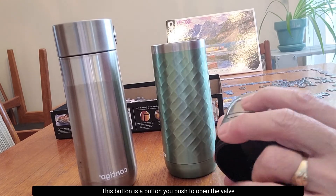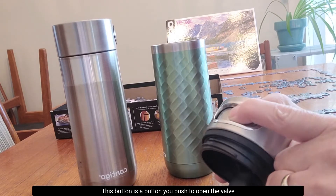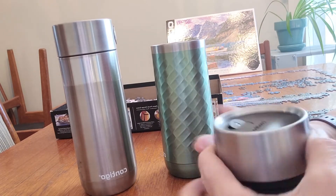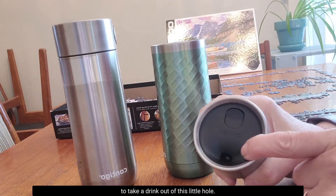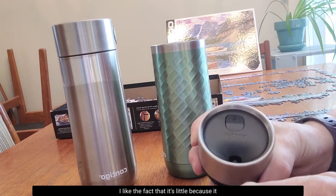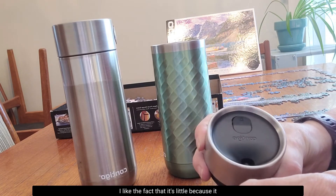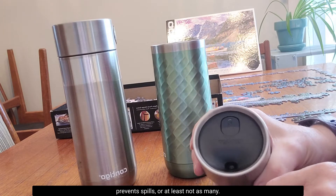This button is the one you push to open the valve to take a drink out of this little hole. I like the fact that it's little because it prevents spills, or at least not as many.